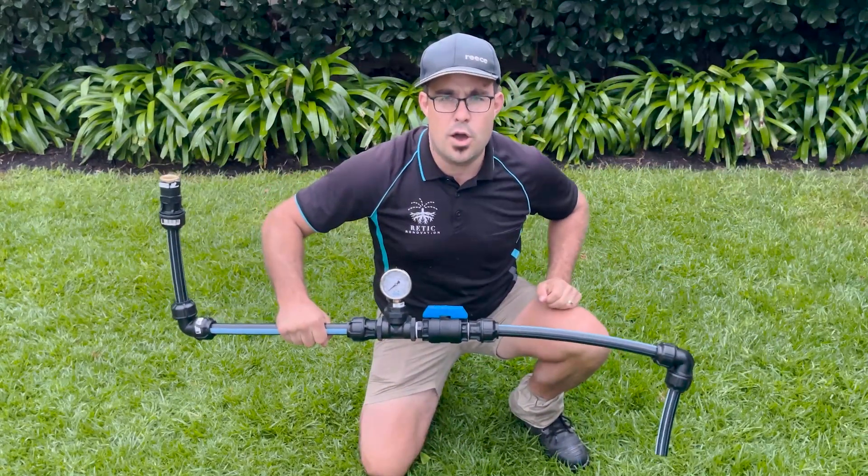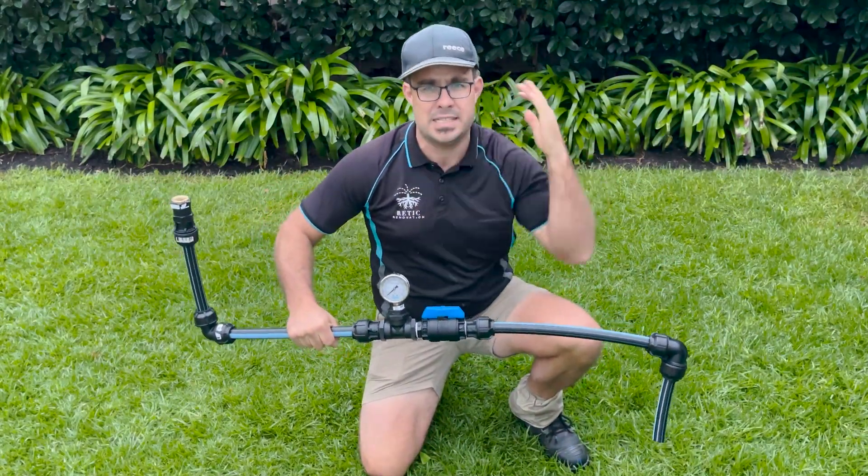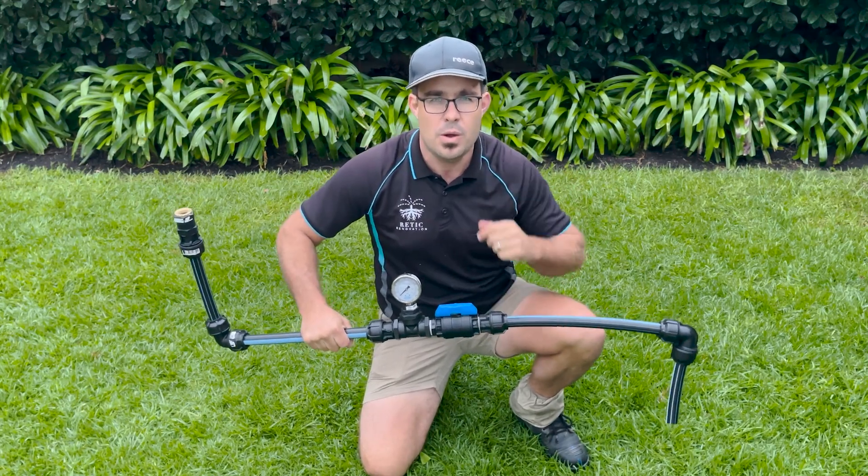Want me to teach you exactly how to make a home irrigation pressure tester? I've created a step-by-step detailed video to show you exactly how. Watch on!